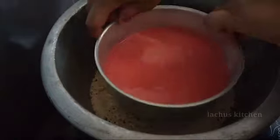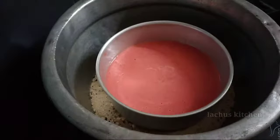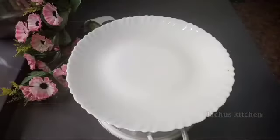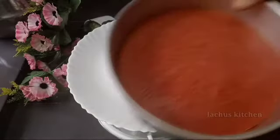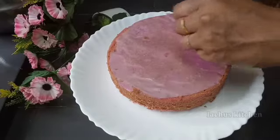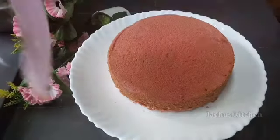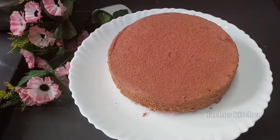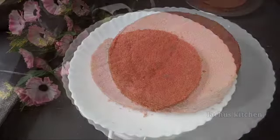I am going to bake it in the oven. I will preheat on the stove. This is 35 minutes of baking. We will remove the cake from the oven after it is done.